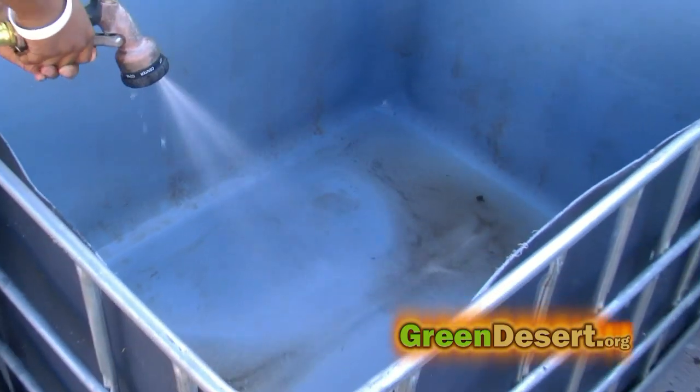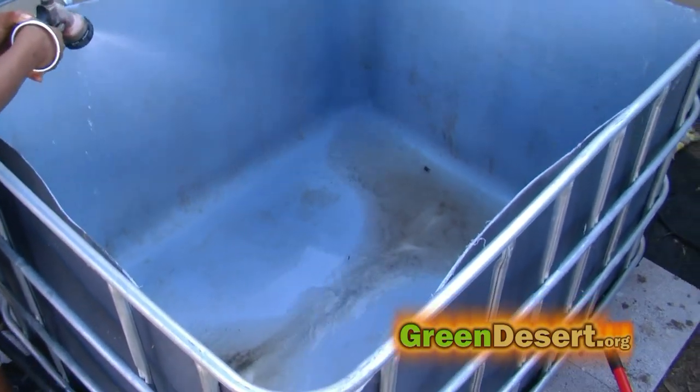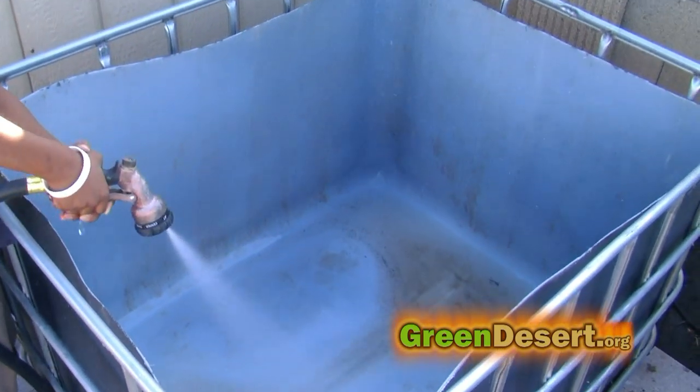After this, I felt it was a good time to clean the system. You want to make sure you don't have any contaminants that could be harmful to the fish, so I gave it a good scrub down and wash down.